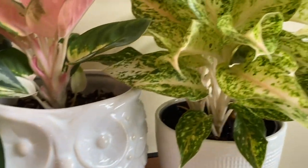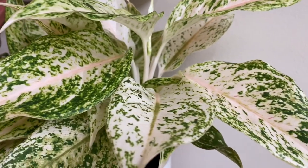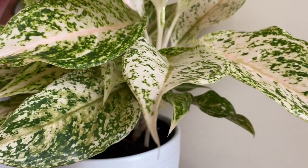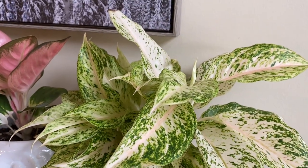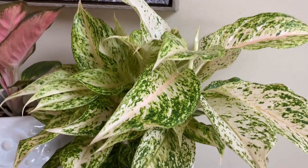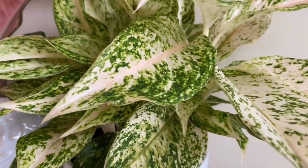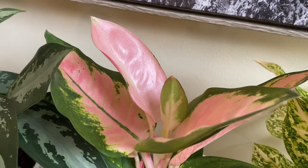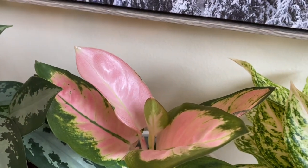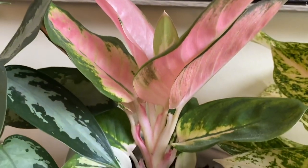Unlike this mystery aglaonema here from Lowe's — there is a lot of white on this plant — this plant will not do well in low light. This would be a medium-light plant, so bright indirect light or a little bit of direct sun for a small portion of the day. Same thing with this peach cochin. Look at all that pink. Pink does not make food — only green does. Therefore, this would be a higher-light plant.